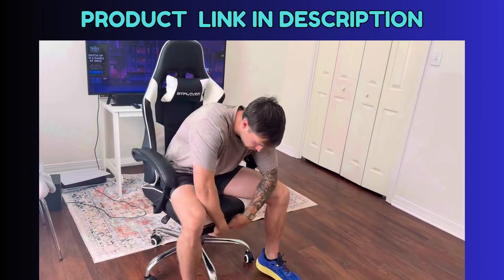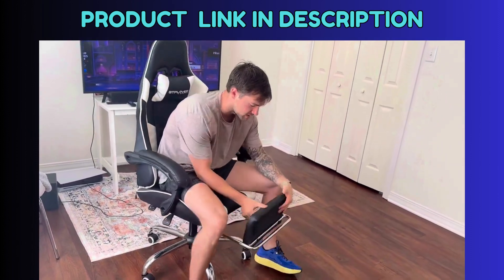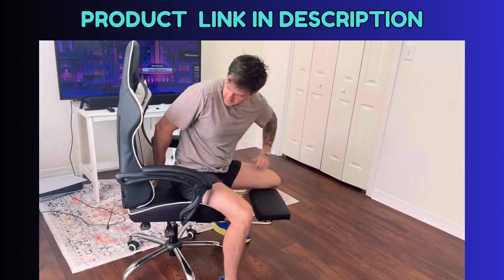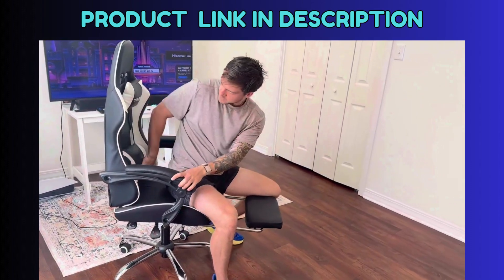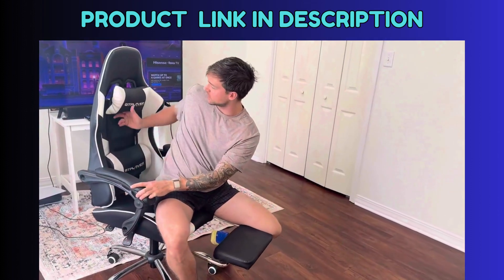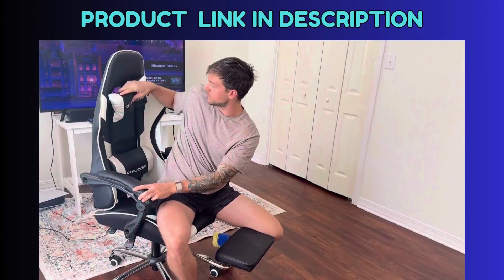And the other really cool thing is this footrest that comes out. So I normally start sitting up. You've got your lumbar support here, that kind of comes up. This is super important whenever you're playing games for a while. You've got this, which comes off as well, for your head.